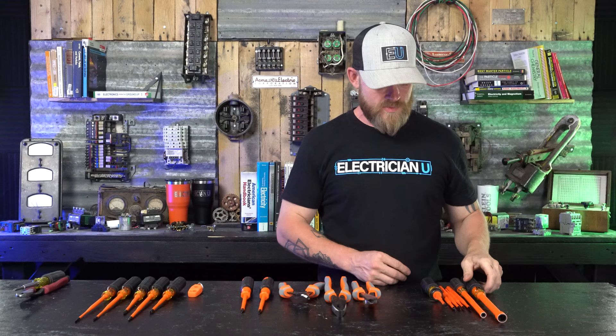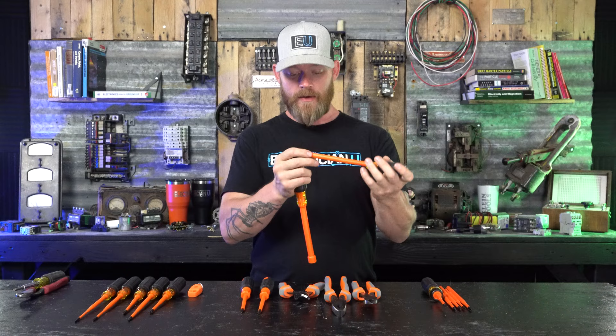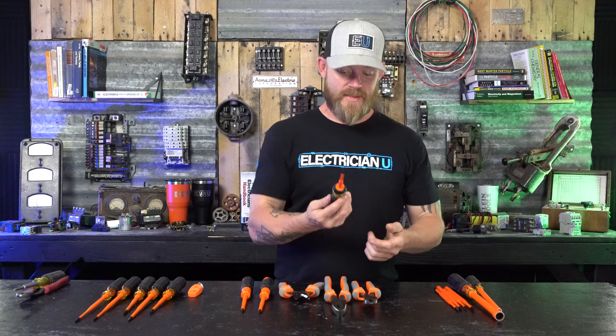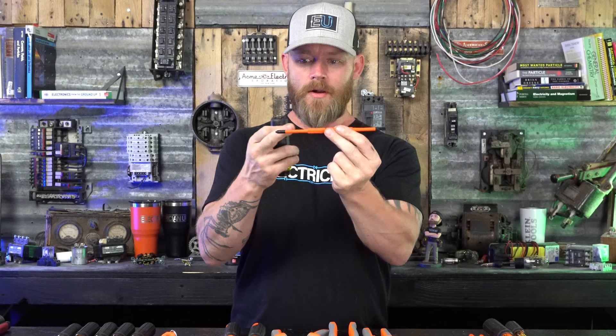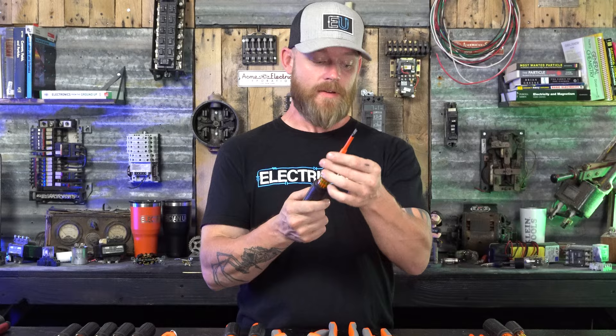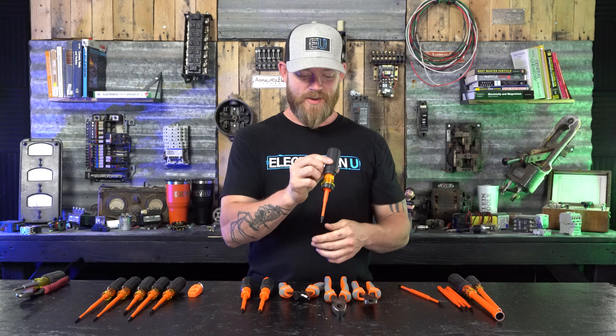There are situations working on energized circuits where you don't just need a Phillips or flathead — you actually need nut drivers. Klein makes nut drivers you can use inside a panel. This is a half-inch nut driver and a quarter-inch — they're a lot thicker with a lot more insulation. You can see on the insides there's a little white ring and then an orange ring. And this last tool is really cool — it comes apart and has two different tools: a number two Phillips and a 3/16 flathead. It snaps into the handle, it's thousand-volt rated, and you can unclip it and swap heads for number one, number two, Robertson/square tip.